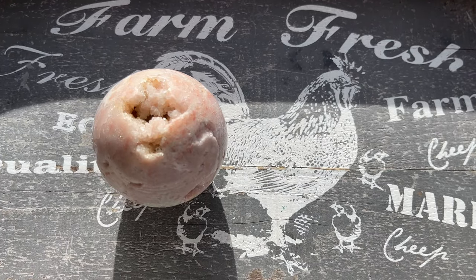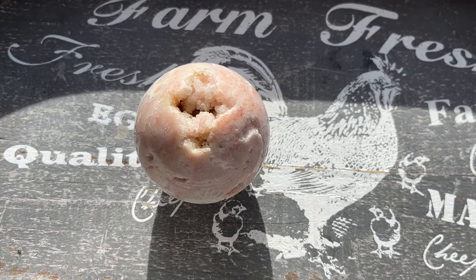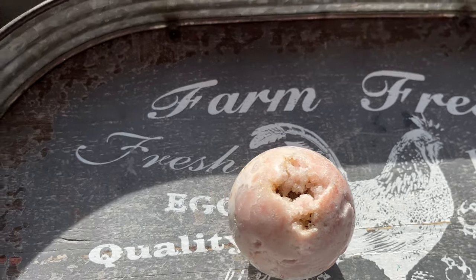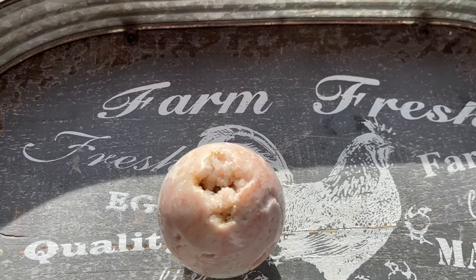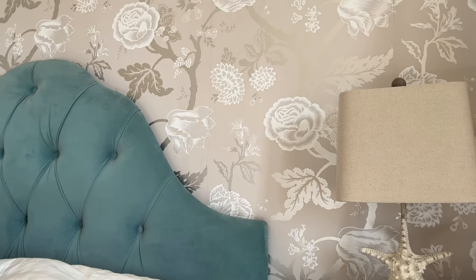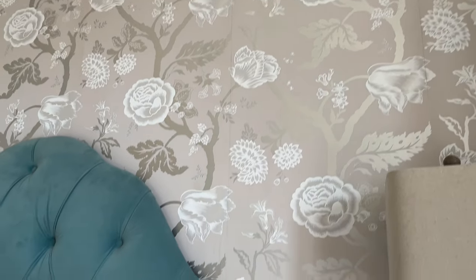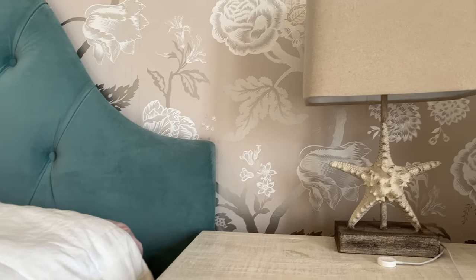Sometimes if I don't photograph until later in the day I don't have good sunlight, so I come over to another spot. Sometimes I get better sunlight over here, and there's this gorgeous wallpaper I put up when I moved into the house, a velvet headboard, and a cute little light.